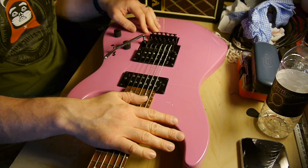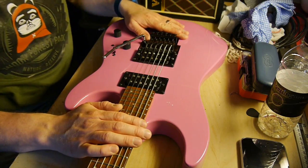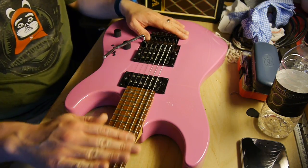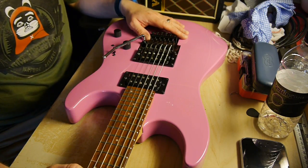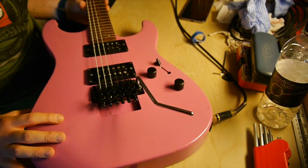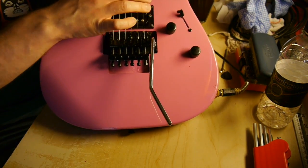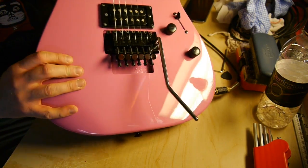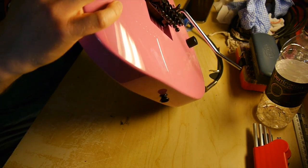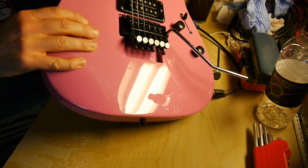So now the next thing is to tune it to proper pitch, because it's at least a semitone low at the minute, and see if that gives enough tension on the neck, which is just too straight - there's zero neck relief. I've tried to tune this up to pitch and it doesn't want to; it's kind of closer than it was now, but it's really pulling the trem up - it shouldn't. I don't know why you'd want it set that high, that's ridiculous.